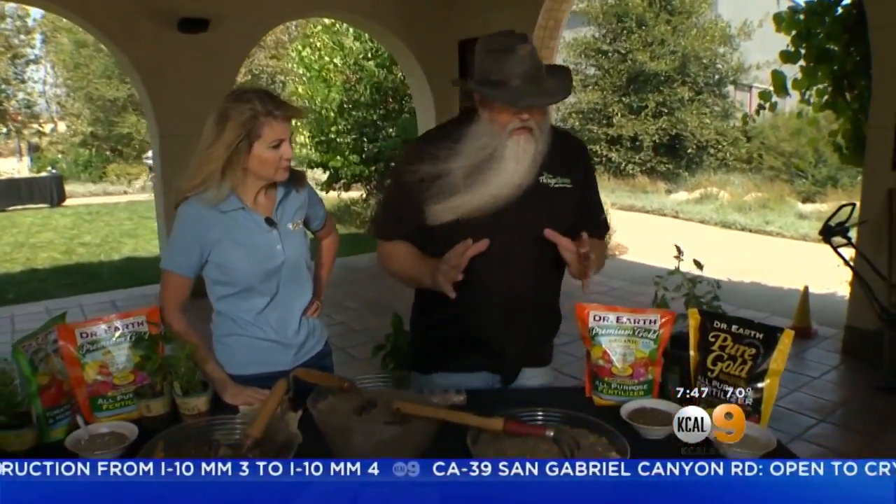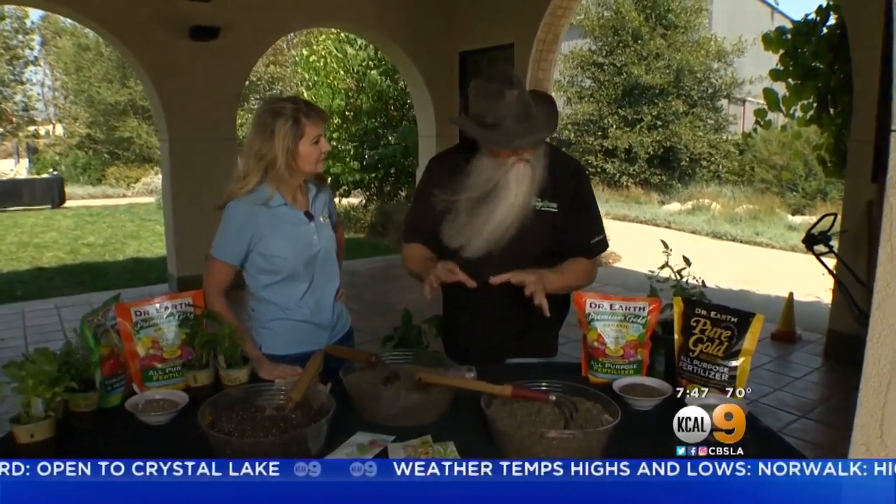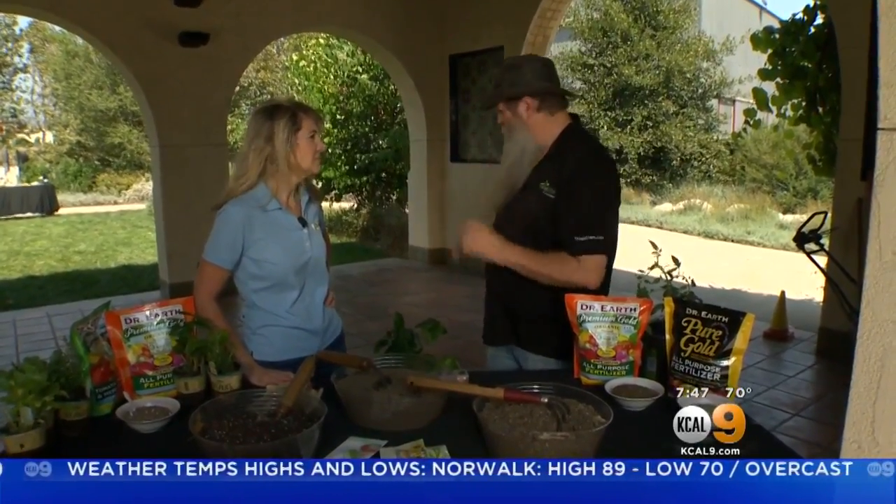Hey everybody, we're in the garden with Nick Federoff. We're going to do a little science class today. I want to talk about the science of soil. There's so many awesome things about soil, and soil is a living organism. We don't think of it in those terms, but it's so fascinating because if your soil isn't doing what it's supposed to be doing, your plant's not going to be growing properly. Let me give you an example.